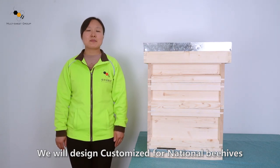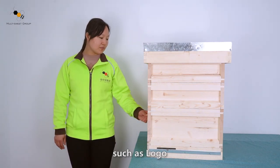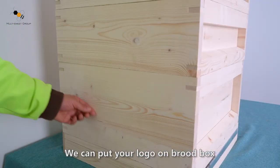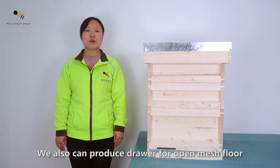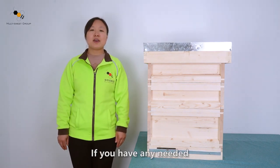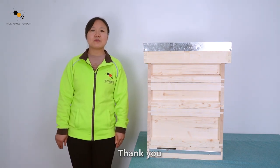We are excited to customize the finished behels, such as adding your logo. We can put your logo on the brood box. We also can produce drawers for the open mesh floor. If you have any needs, please kindly contact us. Thank you. Bye-bye.